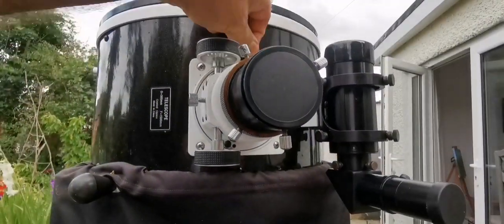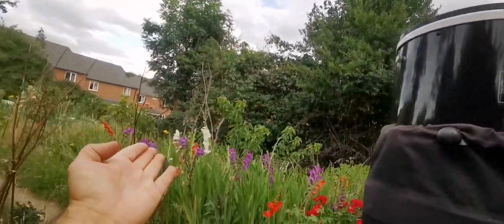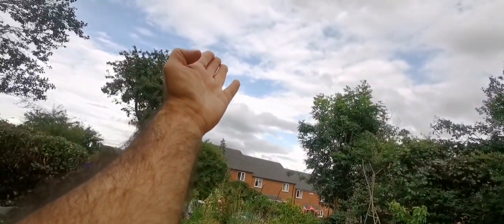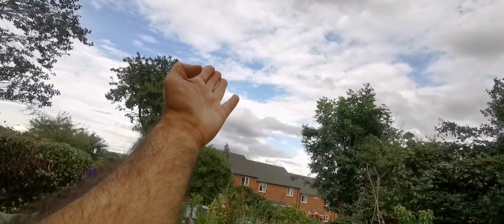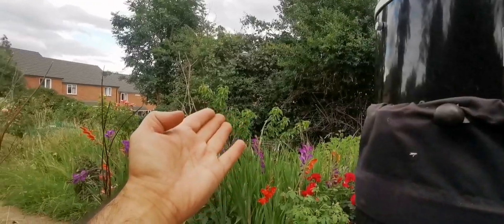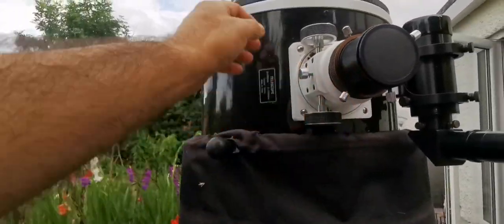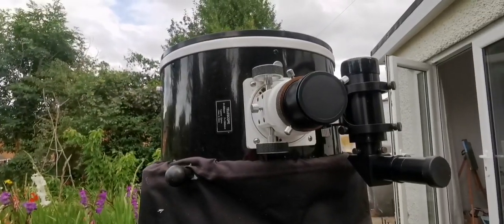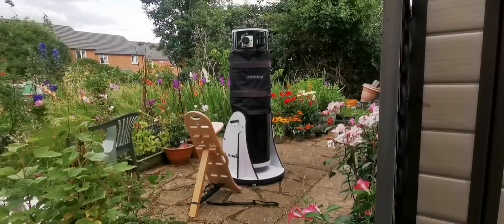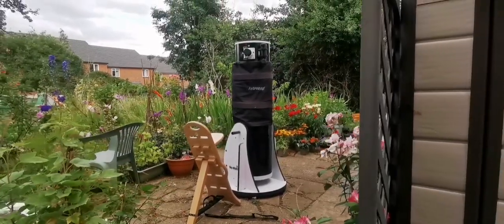At the zenith, if it is pointing to the zenith, but usually this is lower. For example, the Andromeda Galaxy at this time will be there around midnight — that's quite low. I don't need more than two or three steps up. So it goes beautifully with this and I am very happy with it.